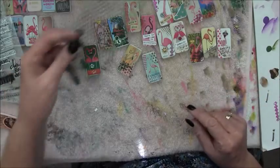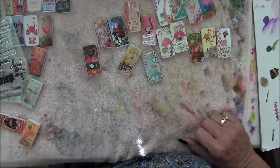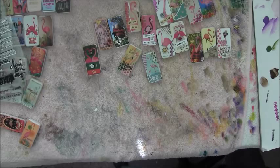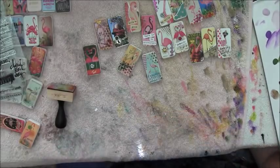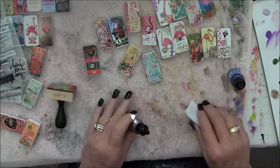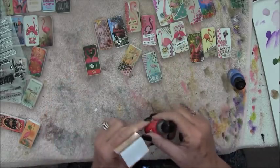The last thing I would do is paint the sides, and I like to do that with alcohol inks. I used to paint them with acrylic paints, but this is so much easier. I use this little thing - it's got Velcro on it and a little piece of felt. And I use the Tim Holtz Adirondack alcohol inks.